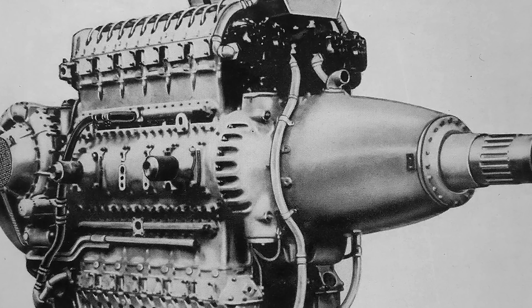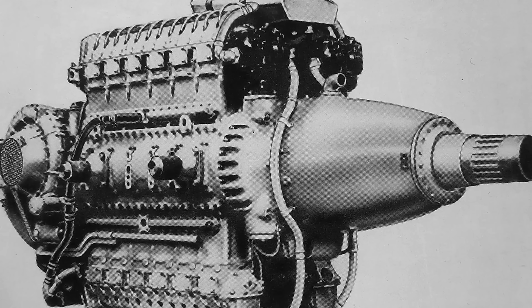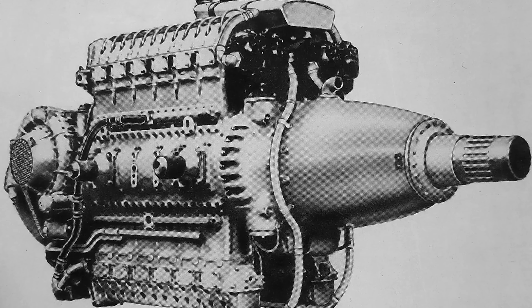Without water injection, it made about 3,500 horsepower at the same speed with lower boost. And cruise, depending on altitude and supercharging gear, you were down in the neighborhood of 2,000 to 2,200 horsepower. Physically, it was a beast — just under 10 feet long, about 4 feet wide, almost 5 feet tall, and weighing a bit over 4,000 pounds.